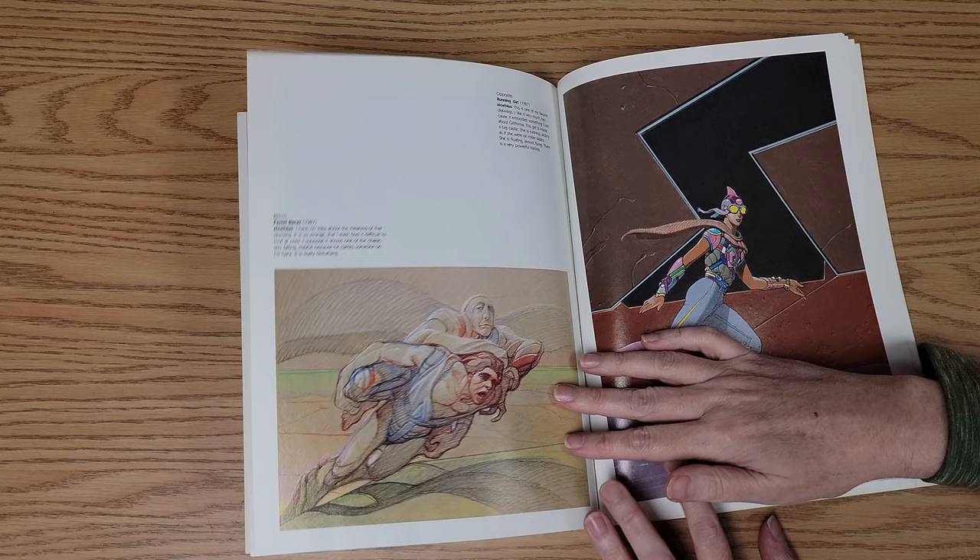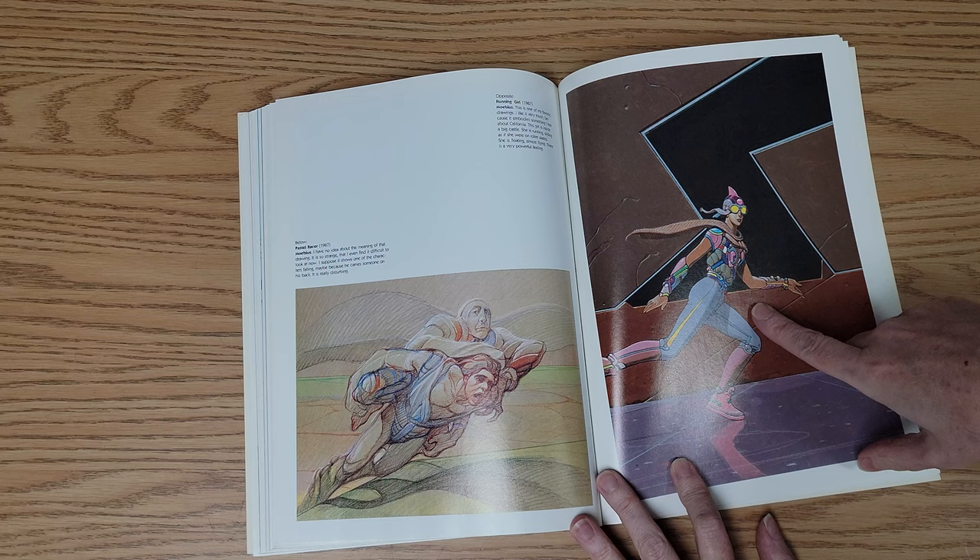He says: 'This is one of my favorite drawings. I like it very much because it embodies something I feel about California.'